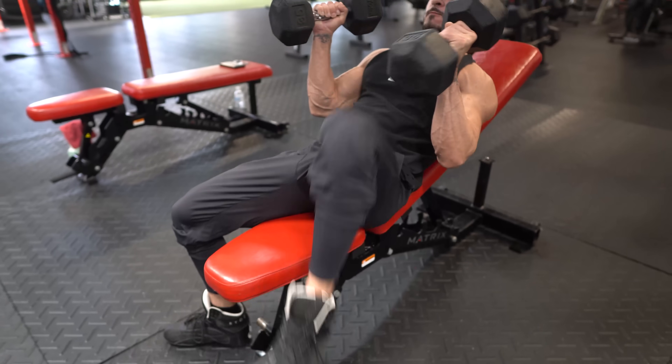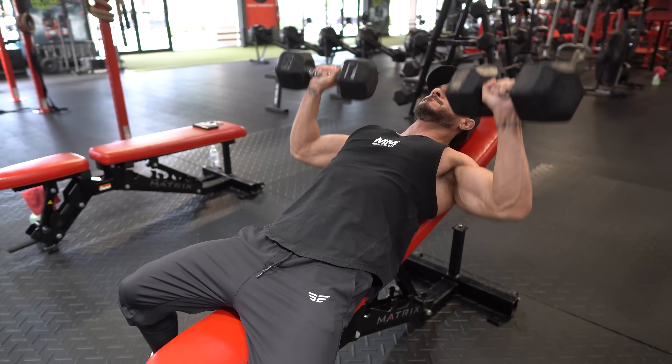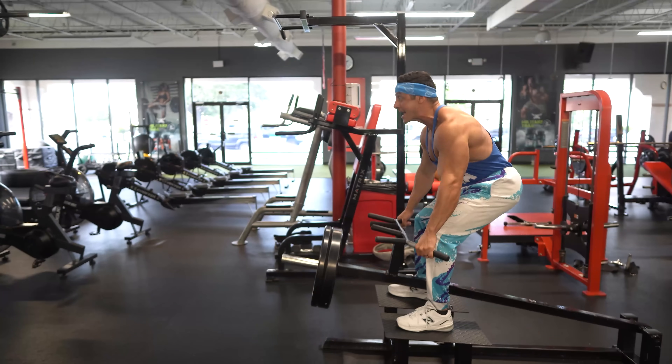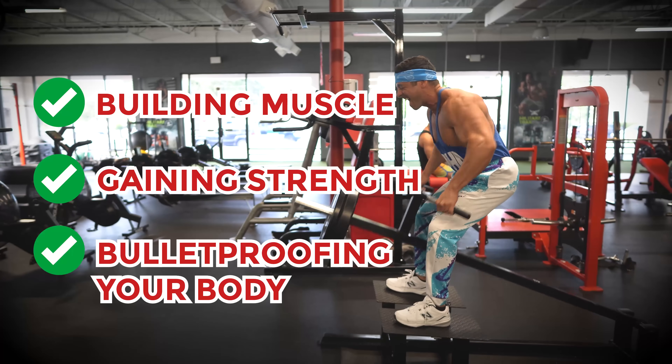So there you have it, the only five exercises you need in your 40s and beyond. Whether these are the only exercises you do or just the focal point of your training, you'll have no problem building muscle, gaining strength, and bulletproofing your body for longevity.